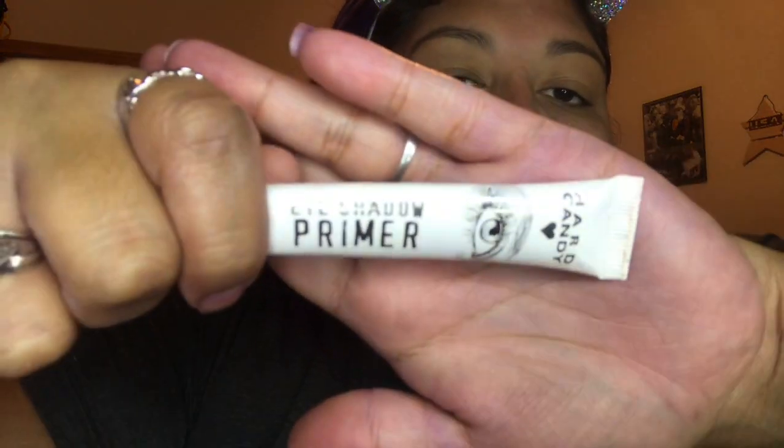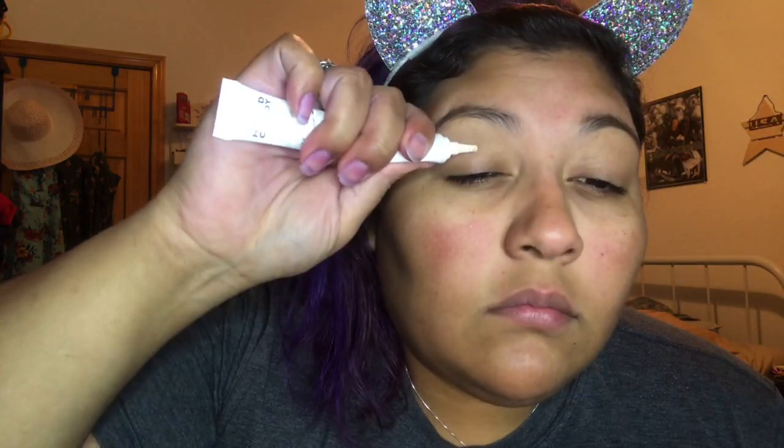Once you're done with the primer, rub it in and get the spots that you want. Then we're gonna go into our next step, which is gonna be our eyeshadow primer. We're gonna dot that on our eyes and then blend it out with a beauty blender or with your finger — whatever you choose. I'm gonna do this off-camera.